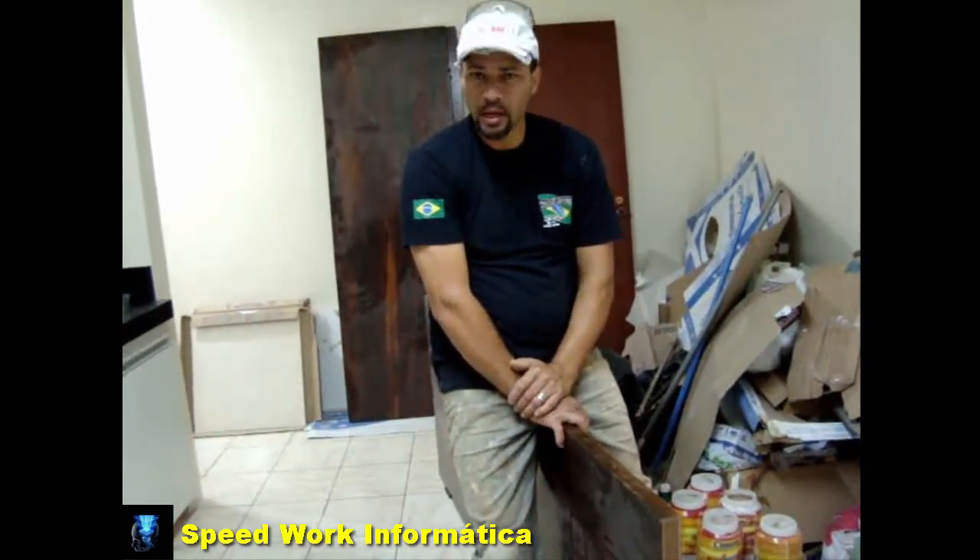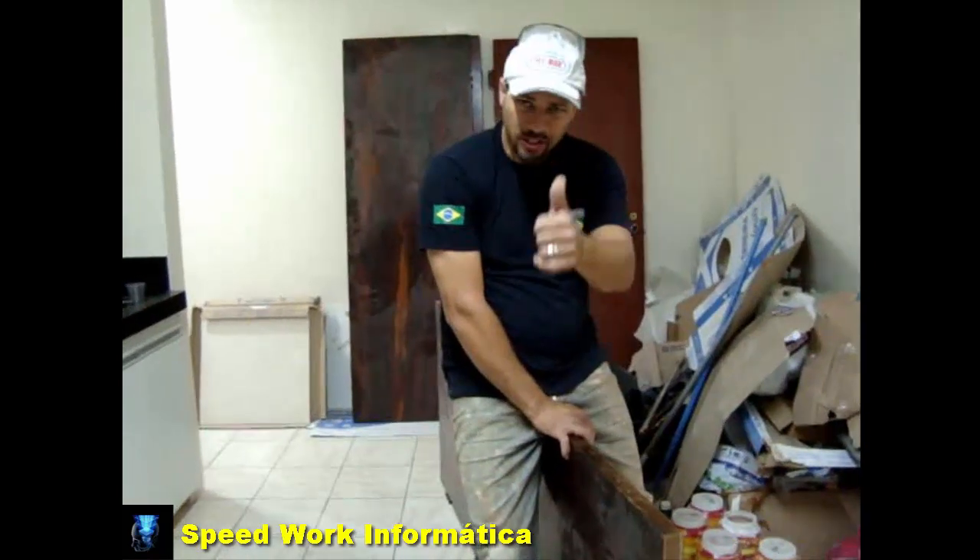This is another video from Paulo Pedreiro on the channel Expedia Informática. Thank you guys! See you again!